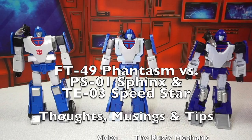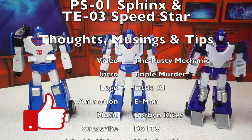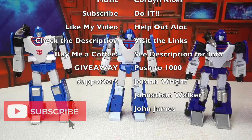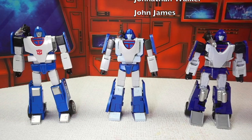Thanks for watching everybody. If you like this video, please hit that like button down below — it really helps out. Make sure to subscribe to my channel and hit the bell so you get all the notifications. This has been Transformers Masterpiece Theatre. I'm the Wrestling Mechanic, and we'll see you next time.